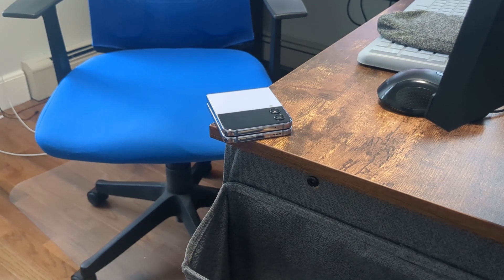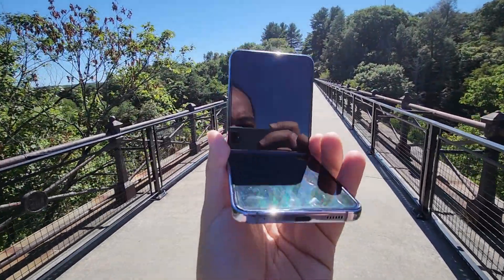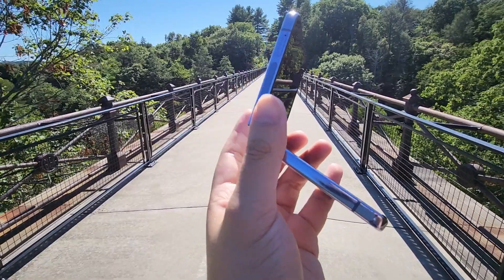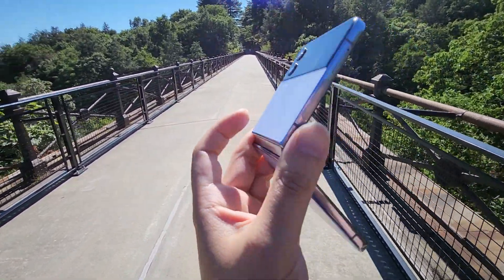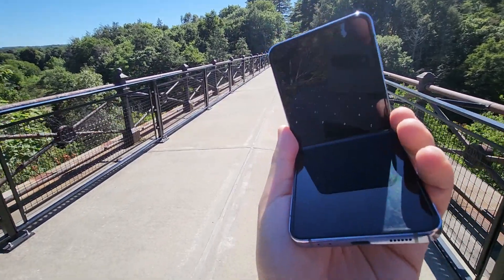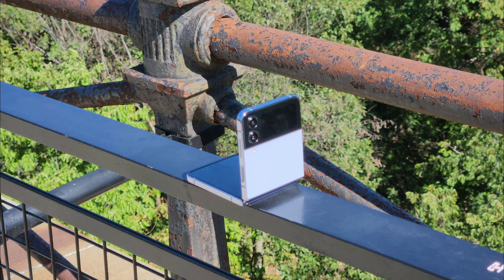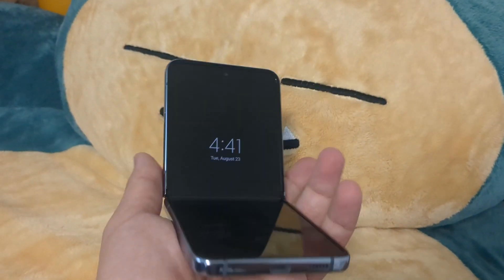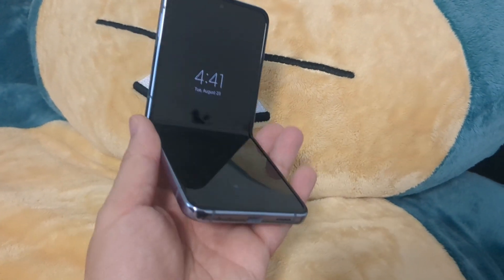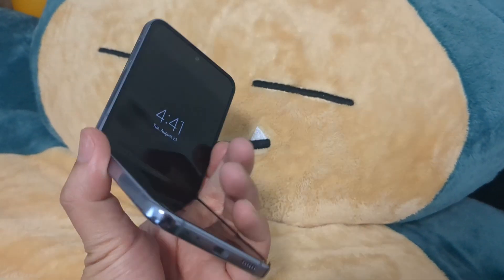I remember last year it was a little bit on the narrow side. And once you start installing all the apps and using it, it just feels like a regular phone once it is opened up. But once you close the phone, that's where the style factor comes in. I have this phone at work, folded and just left on a table — it definitely had a lot of questions from coworkers. It looks nice just sitting there, so it catches a lot of attention.